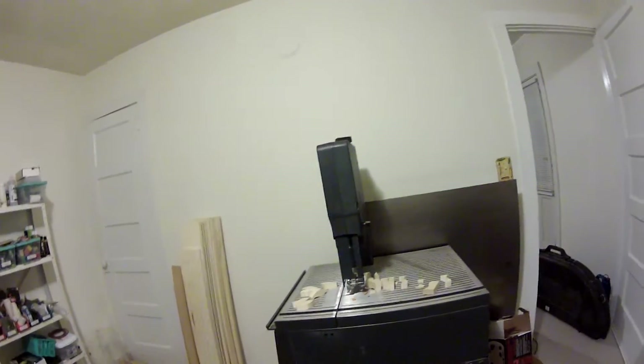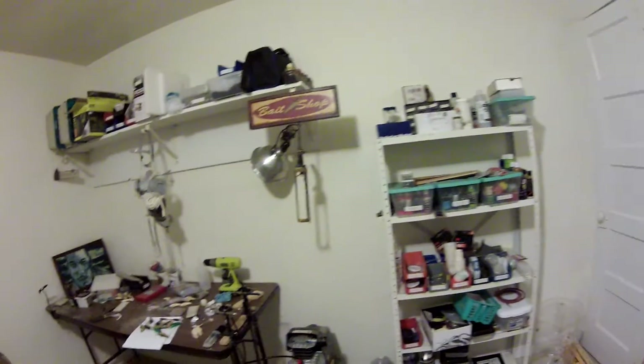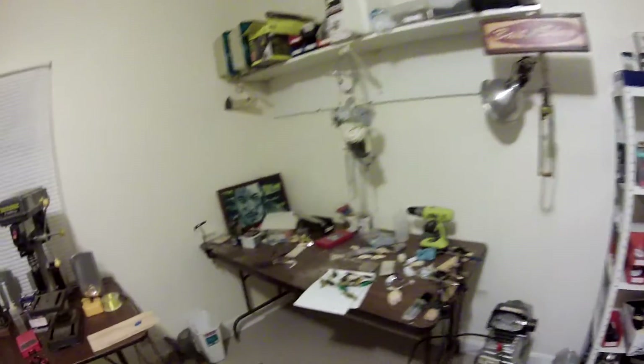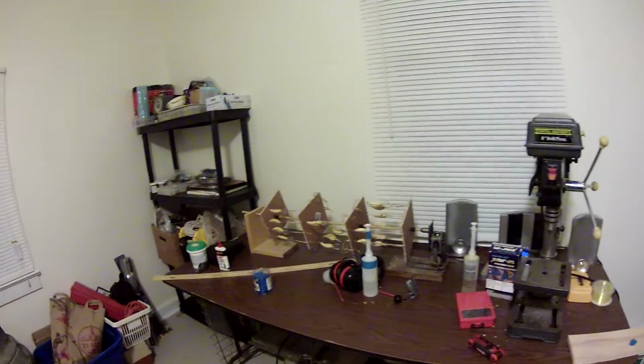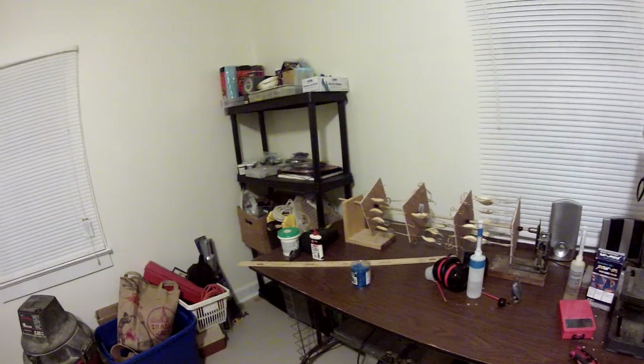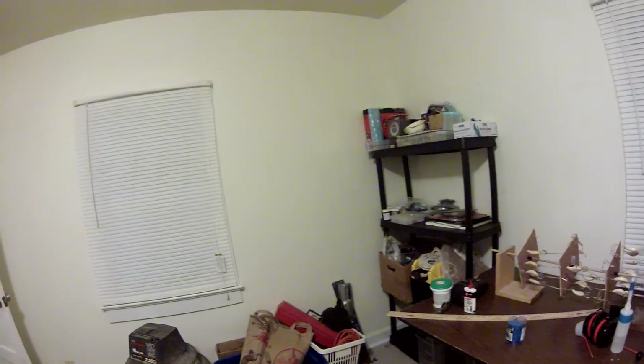We got the normal bandsaw, everything else, a bunch of wood, the paint station, airbrushes — you can see I've been a little bit busy with work. There's a picture of me, then we got the spinner, a set of earmuffs just because it's a little loud in here with everything running, and then just the normal junk side of my shop, because every shop I work in has a junk side.